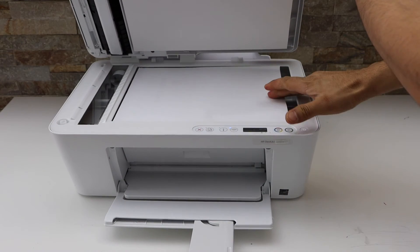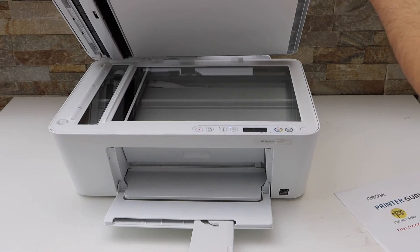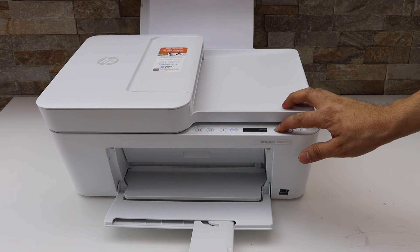Now open the lid and place the second page you want to copy, then press the copy button.